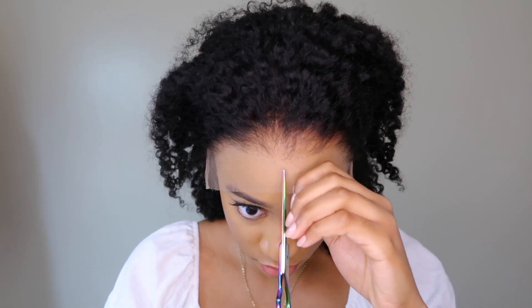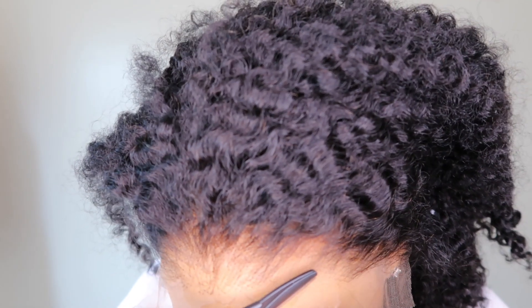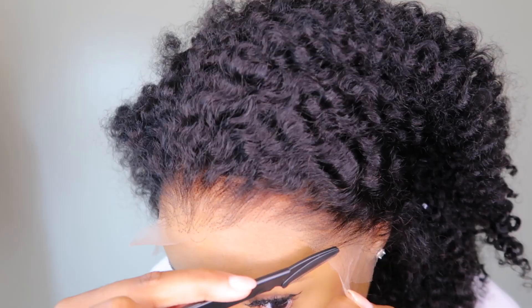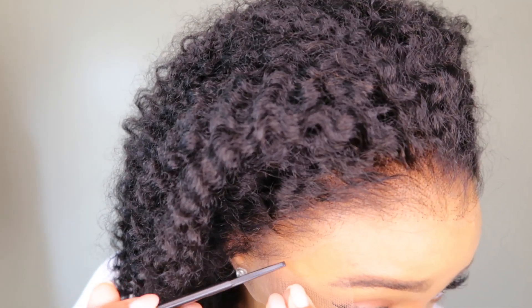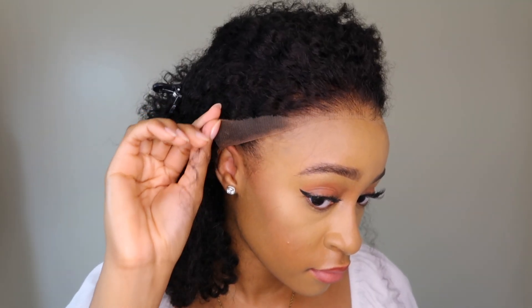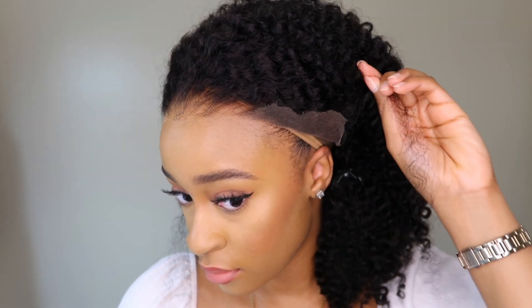I'm going to go ahead and cut off the ear tabs first before cutting off the lace. I know some people like to install their wigs with the lace on, but it's just so stressful for me. When I take off the wig and try to install it on another day, it's harder because I don't cut it the right way. So I recommend cutting the lace first before installing — I just feel like it's easier, but do what works best for you.